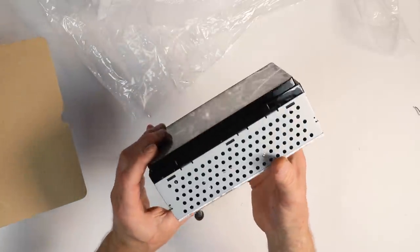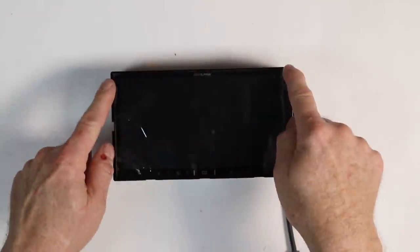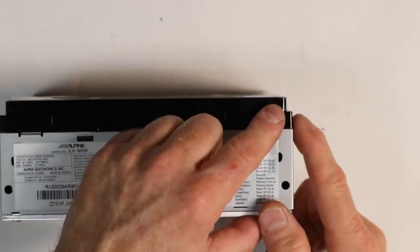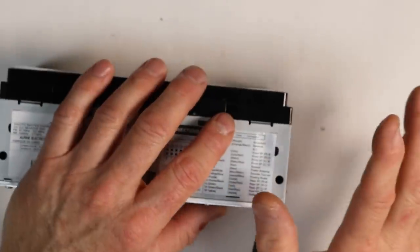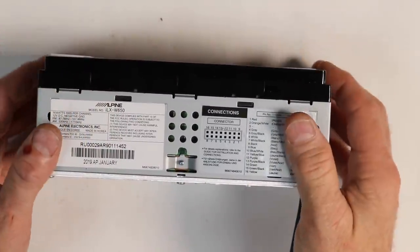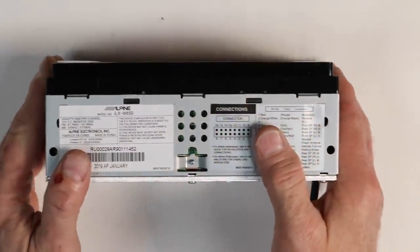Looking at the radio right away, you can see this is a little different than what you're used to seeing — it's called a short chassis radio. The dimensions are seven inches across by four inches by two and six-sixteenths inches. This radio protrudes out five-sixteenths of an inch, and that's important because most radios have gone to almost no lip, which makes mounting in a dash kit very difficult. This one's not going to have that issue.